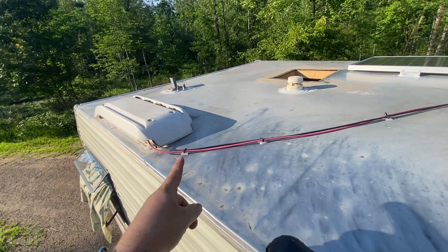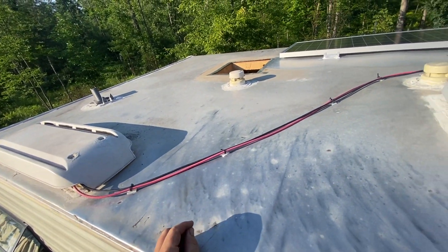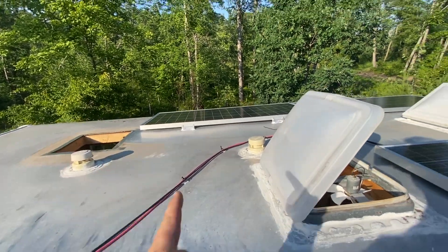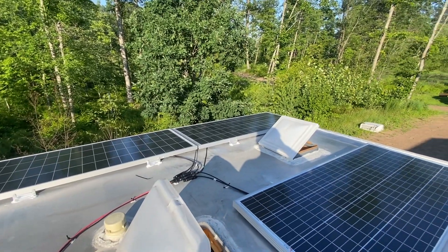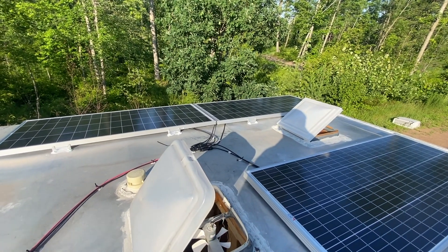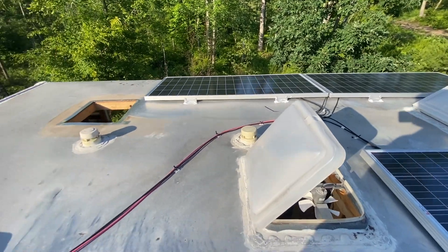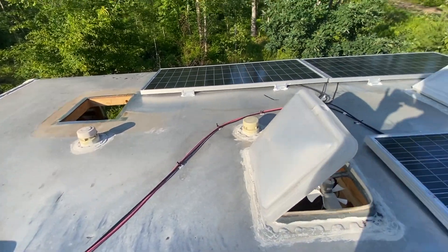Let's take a look up on top here. Running the solar out of the old fridge vent — the fridge isn't there anymore, but it works good enough. They've pulled out the AC. We've got two panels there and one panel here, running those in parallel into the 100 by 50 charger. They've got room for maybe a couple more if they got creative, but they're going to see how it goes.